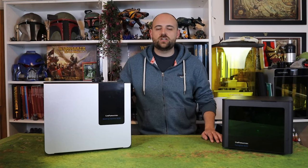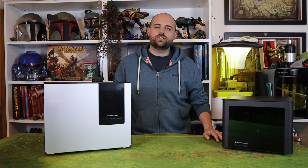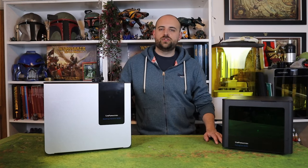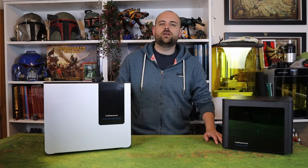Hey guys, Andy here from Mediocre Hobbies coming at you with 3D Printing Thursday. We are back with the glorious people at Anvil Industries today and we are going to be working on their new Patreon bundle, the Space Pirates.